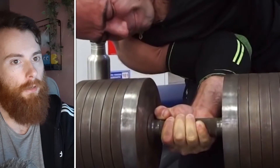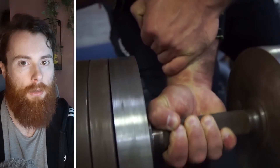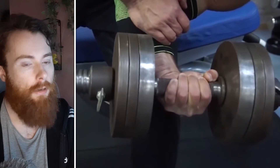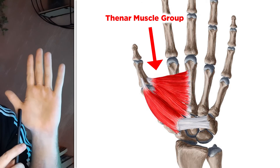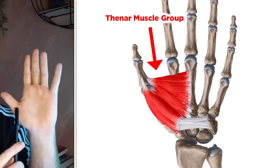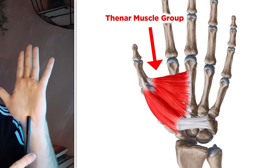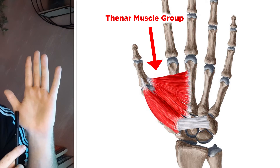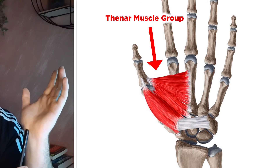Now onto the final and most meaty section: the thumb's base. If you've ever held hands with a seasoned arm wrestler or seen an experienced manual labourer, you've probably noticed how hypertrophied and bulbous this section of the hand is. These are called the thenar muscles and there are four of them. You can visualise their location by drawing a triangle from the first knuckle of the thumb to just beneath the first knuckle of the middle finger, straight down to the base of the palm, and back. This is a lot of real estate, and since it sits superficially like the little finger's musculature, it's a very efficient part of the hand to train and hypertrophy.